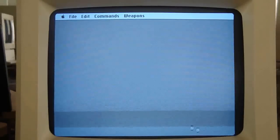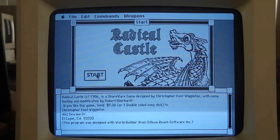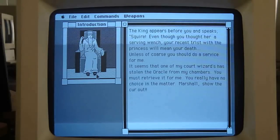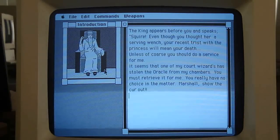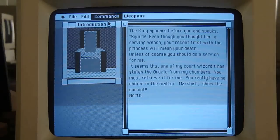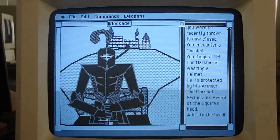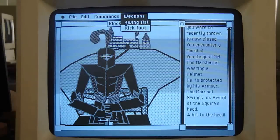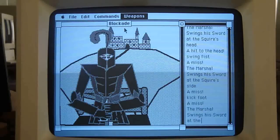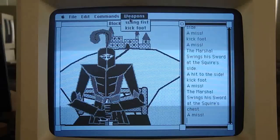Let's play find the cursor — here's the game Radical Castle. The king appears before you and speaks: 'Squire.' Let's see what I can do here — north. That was a threatening laugh. Weapons: swing fist, kick foot. What the hell kind of weapons are these? It's not weapons — it's using your own body. And it looks like there is an arcade directory.